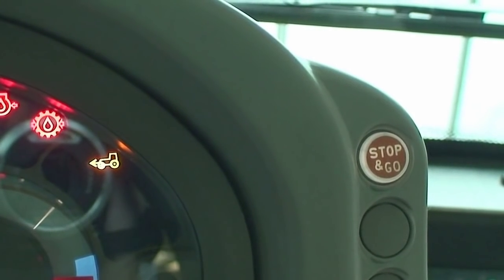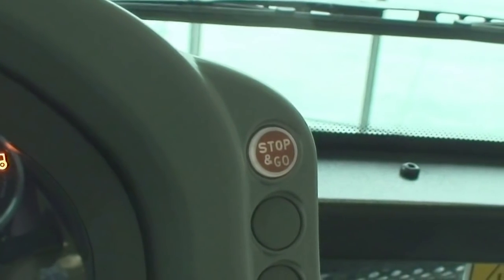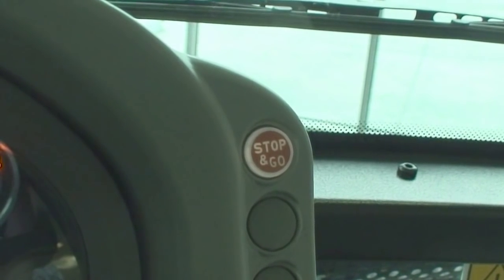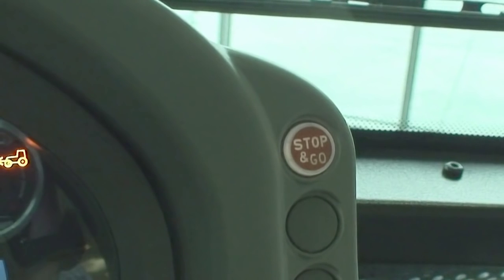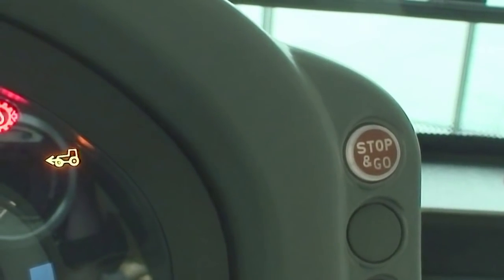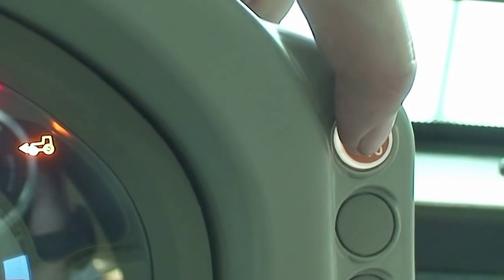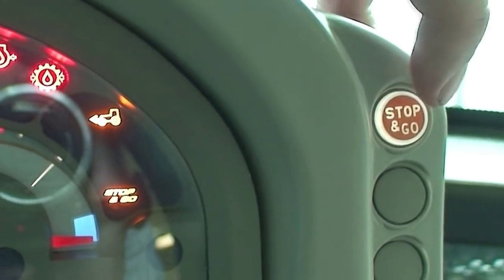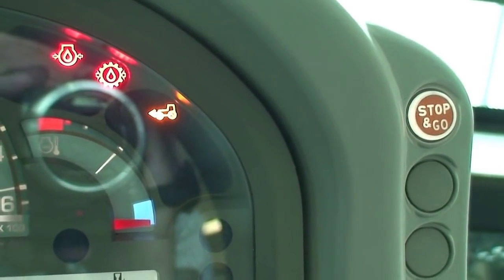This tractor is also fitted with a unique stop-and-go feature, which allows the operator to stop the tractor using the brake pedal without pressing the clutch pedal, then take their foot off the brake and move forward or backwards again — like an automatic car. To activate this system we press a button located on the right-hand side of the dash, and to deactivate it we press the button again and the light goes off.